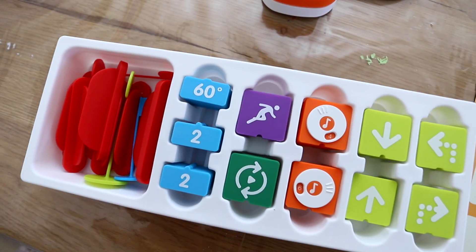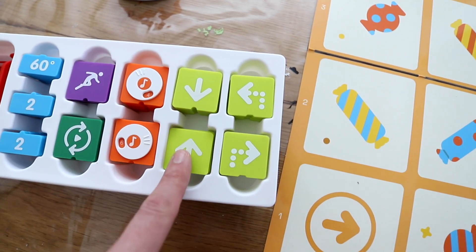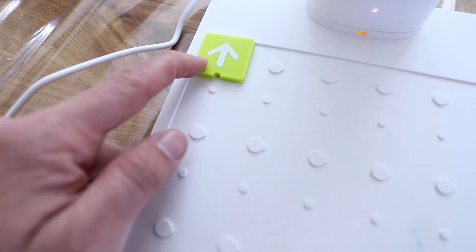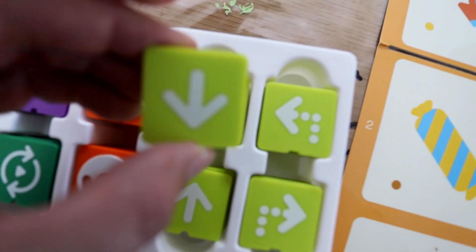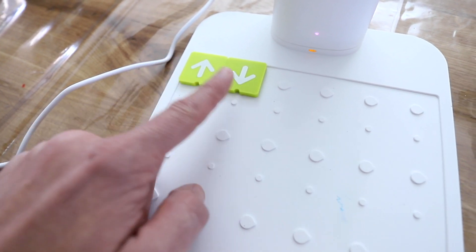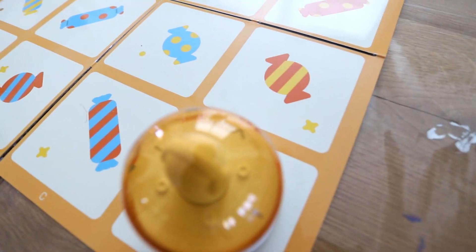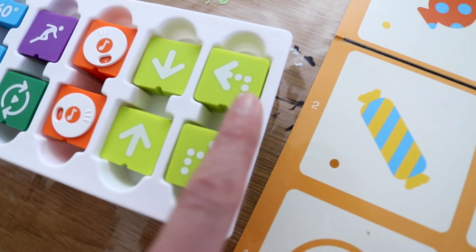First let's show some of the basic functionality of the Matata bot. We're going to take the tiles, and each tile represents a different kind of move for the little bot. This one is the up arrow, which is going to make the Matata bot go forward. And then we have this one that will make it go backwards. So if we put those two together, he's going to go forwards and then backwards. And these will turn the Matata bot — to the left and to the right.